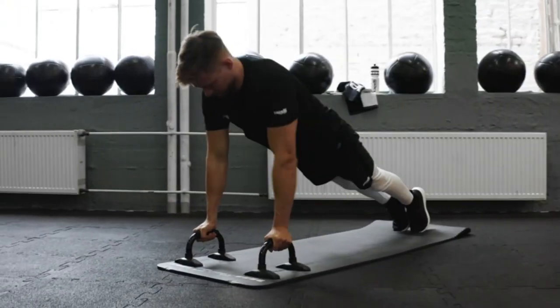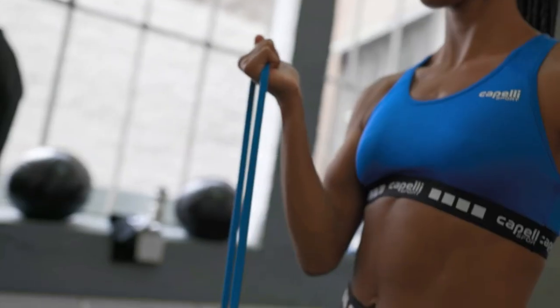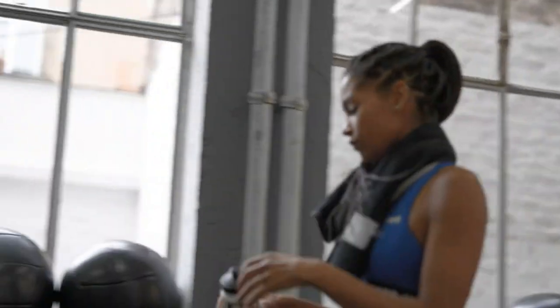Our sports water bottle is composed of non-slip textured high-density polyethylene for long-lasting reliability, ensuring that you are receiving a high-quality product. This water bottle gives you the ability to stay hydrated throughout the day with ease.